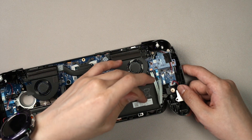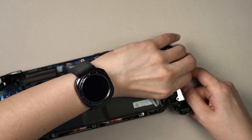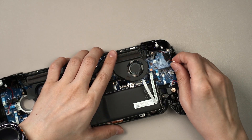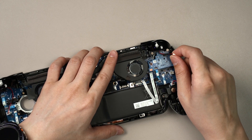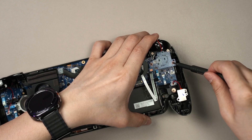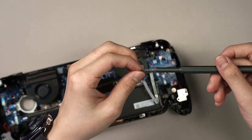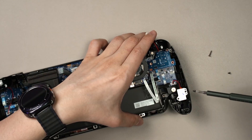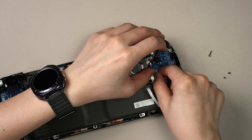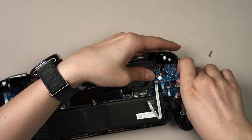The left joystick has some extra steps. First, disconnect the cable here, slowly wiggle it out, and remove the tape together with the cable — leave it out of the way. Then unscrew the three screws, taking note that one screw here is longer. Finally, pop up and pull out the ribbon cable, and the whole left joystick assembly can come off.